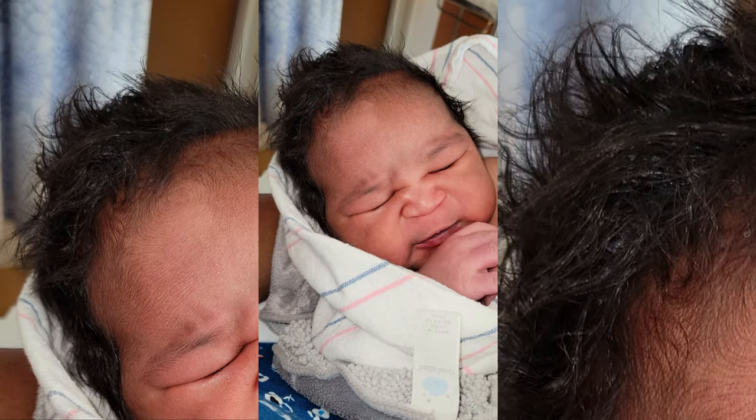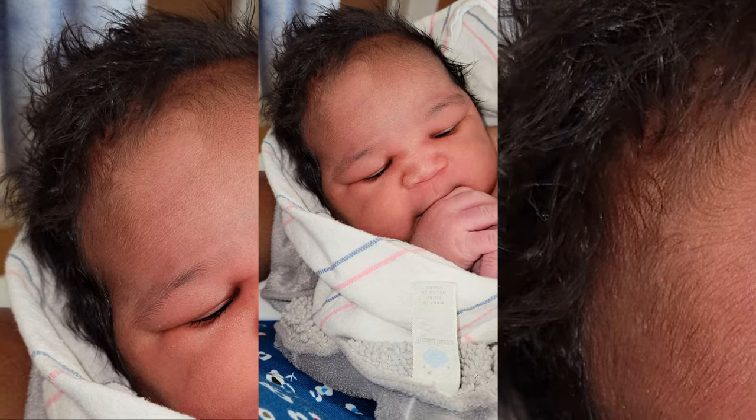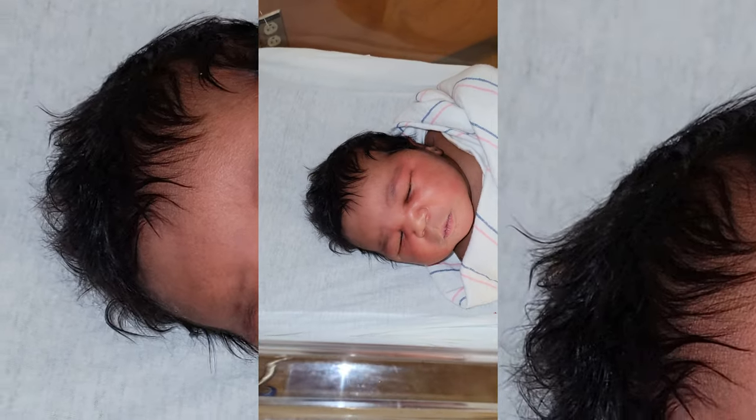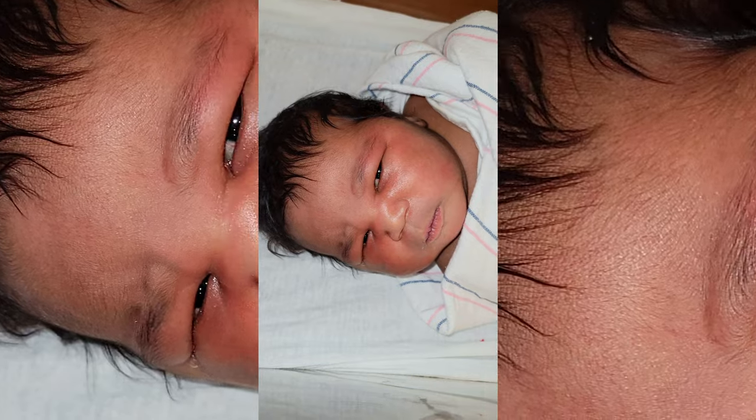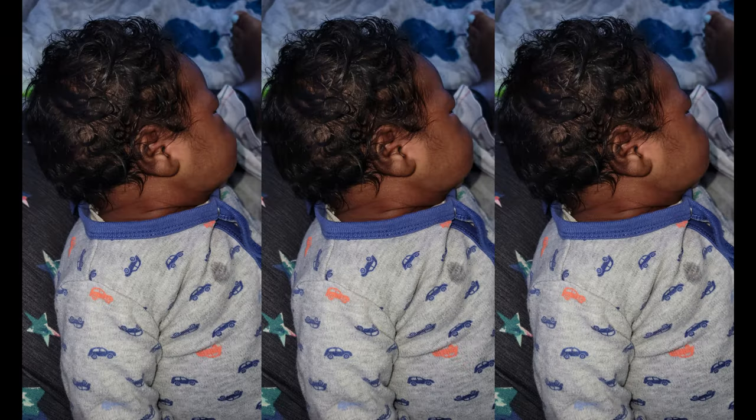This is Seven when he was first born in the hospital. You can see he doesn't have that much curl definition, but he has a ton of hair. Here are some more shots of his hair texture. I was able to wash his hair and give him a wash-up, but I really didn't go in and give him a full bath until after about two to three weeks later.